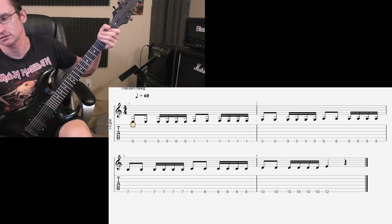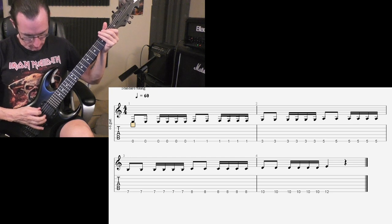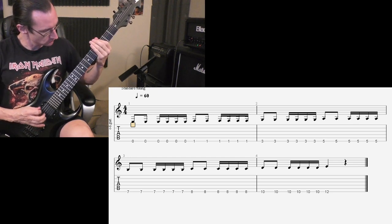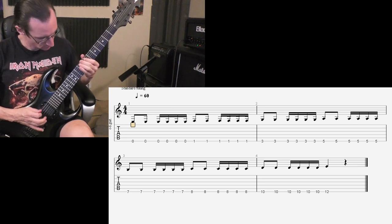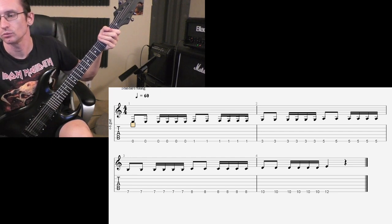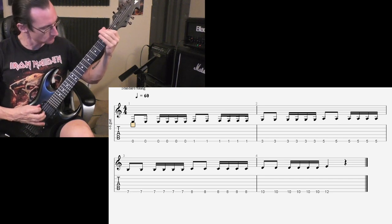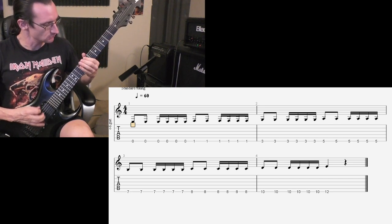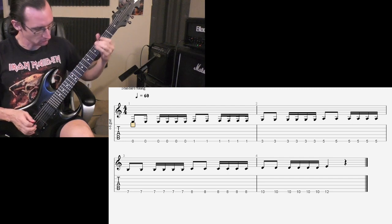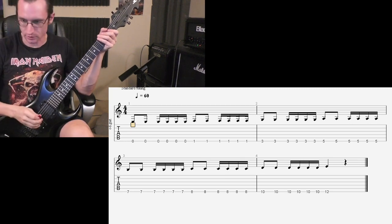At 160: 1, 2, 3, 4. At 180: 1, 2, 3, 4. At 200: 1, 2, 3, 4.